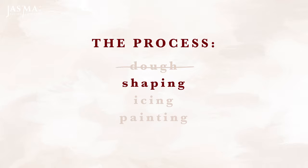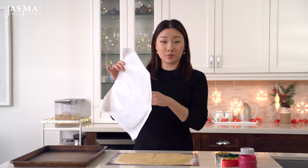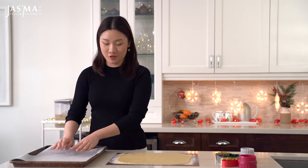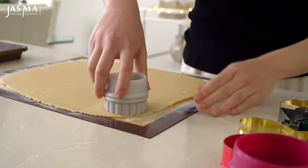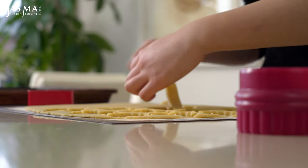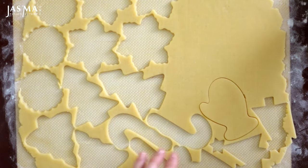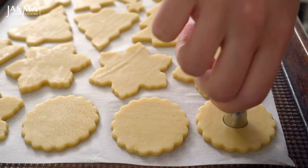Once the cookie dough is firm, it's ready to be shaped. I lay the parchment straight onto the baking tray and begin stamping out the cookies. If the dough gets too soft to work with, just pop it back into the freezer. Try to cut the cookies as close to each other as possible to minimize scraps. This dough doesn't spread much, so you don't need to leave much space between each one on the tray, as long as they're not touching.